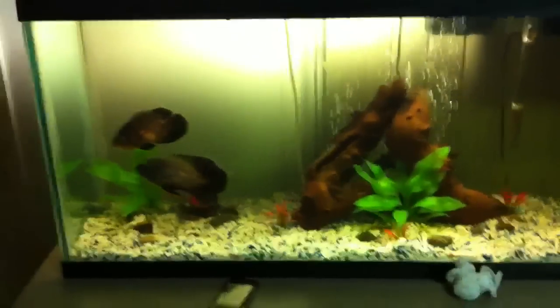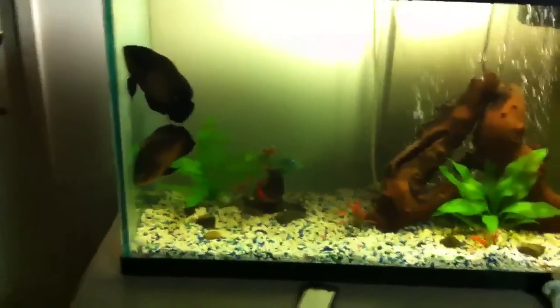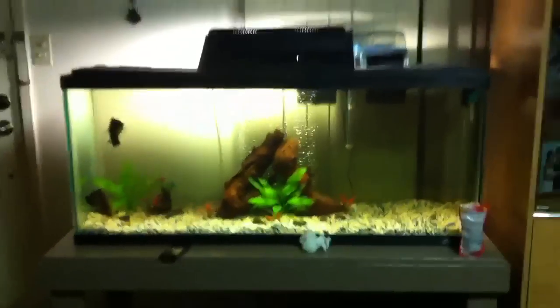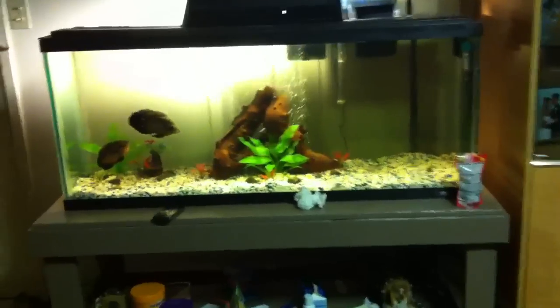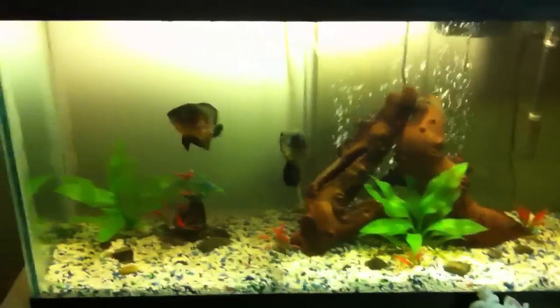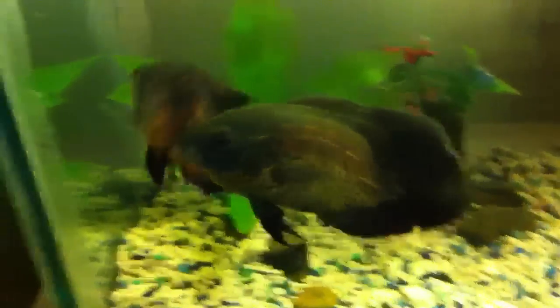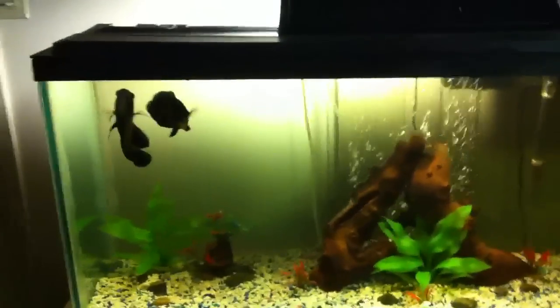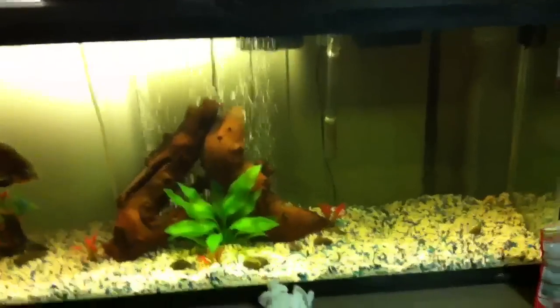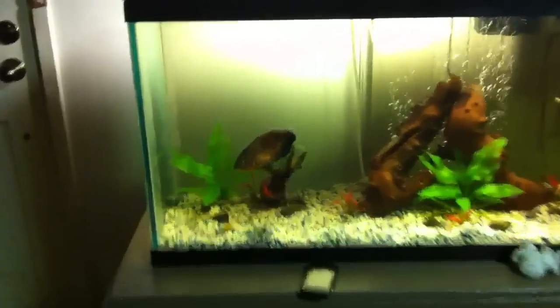What up YouTube. Here's my 55 gallon setup. I had a video of my setup but I uploaded it to my brother's account and he doesn't want me to delete it anymore, so I have to make a new one. That was like two weeks ago and in those two weeks a lot of stuff has changed, so I'll go over what changed.